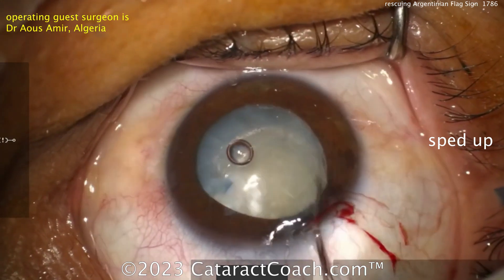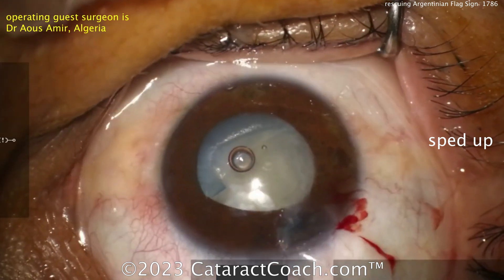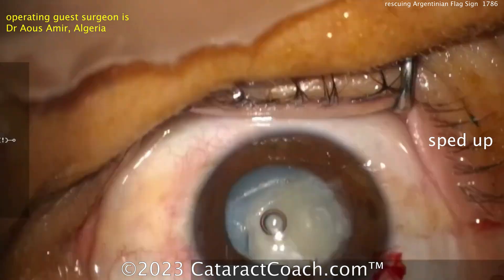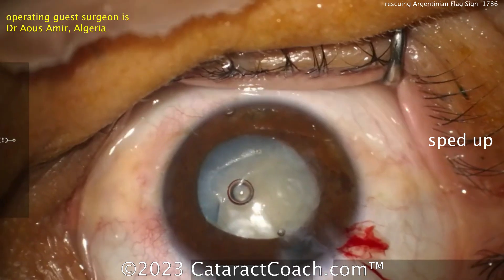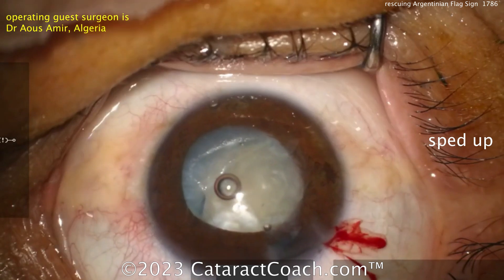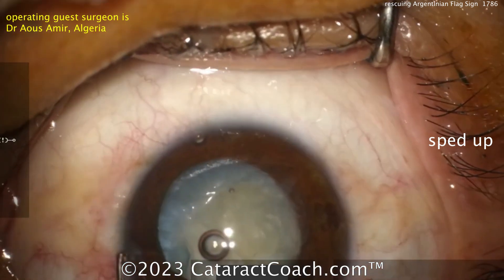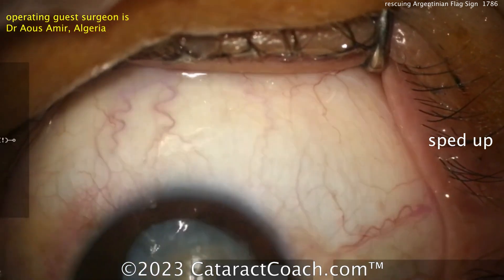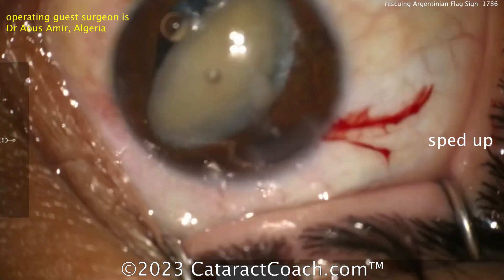A chopper going inside — let's see what we're going to do here. Rotate it a little bit, maybe bring it up. More viscoelastic — always a good thing. The video is sped up; we just want to get the whole thing done in about five minutes. At this point, I'd want to enlarge the rhexis a little bit more and then bring the nucleus up out of the bag. I don't want to operate in the bag too much.